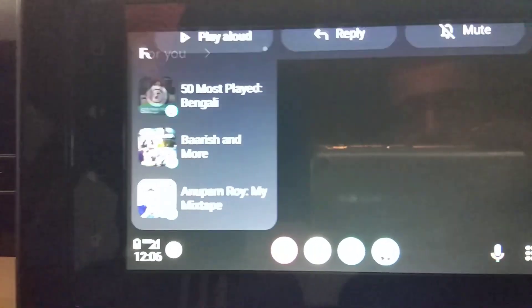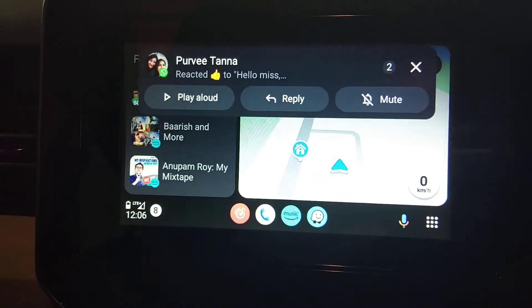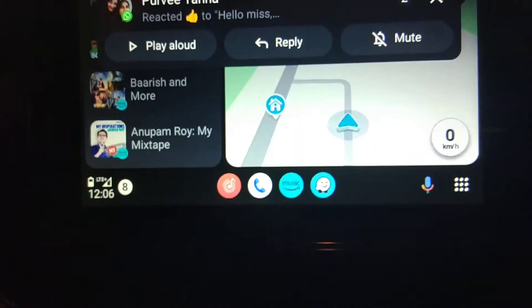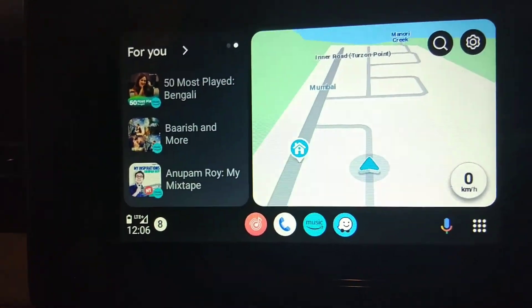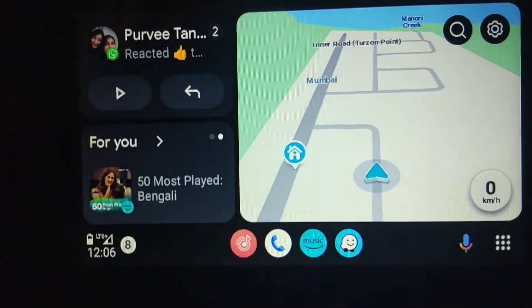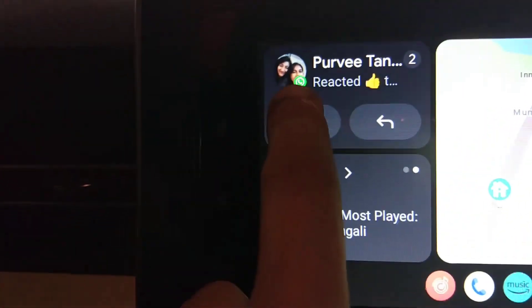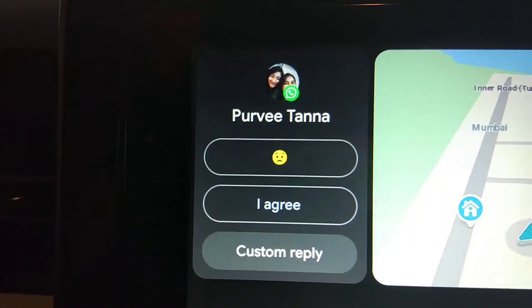Turn on Android Auto. You start receiving WhatsApp messages also, and I can have a look at the maps and also play the messages.